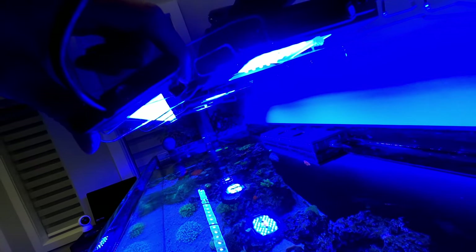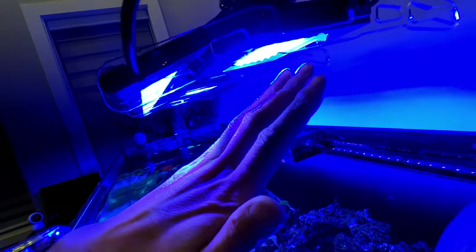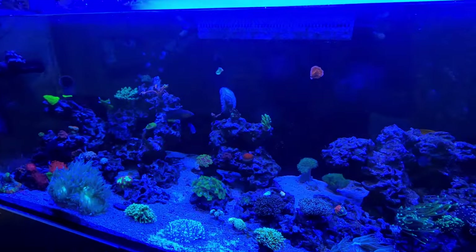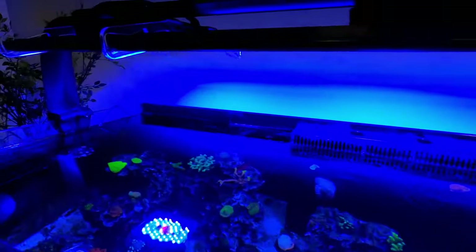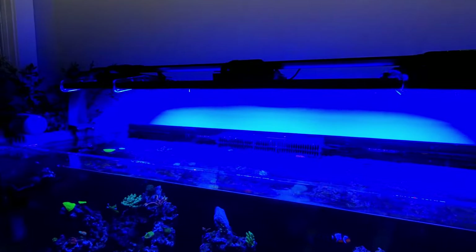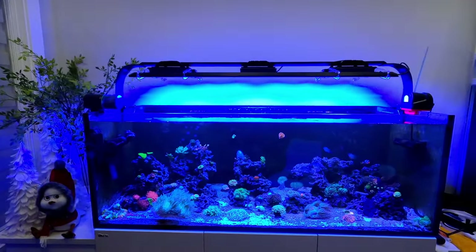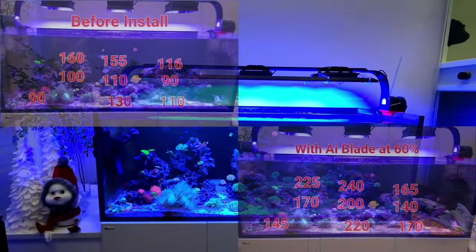They give you little tabs that fit in the back, and you can actually angle the light up, down, or sideways. I angled it further out so it takes some light off the glass — I was getting too much light on the sand bed. By putting those inserts in it actually gives me about 10 less PAR at the sand bed. After all said and done, the numbers improved quite a bit. I have it set at 30 percent right now.